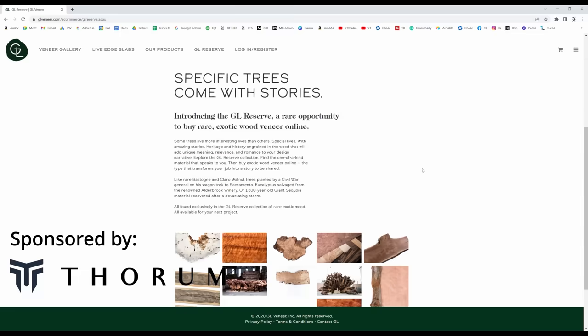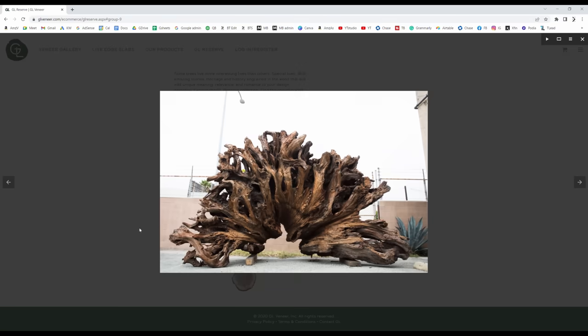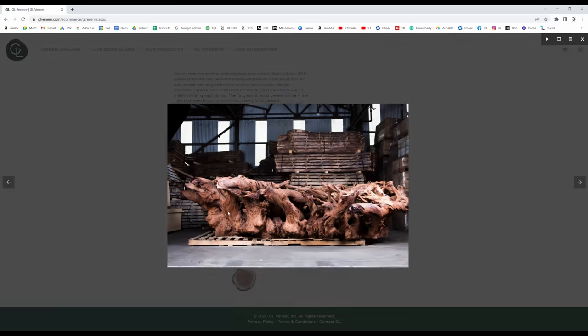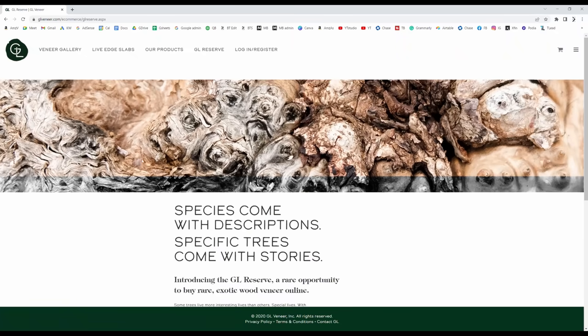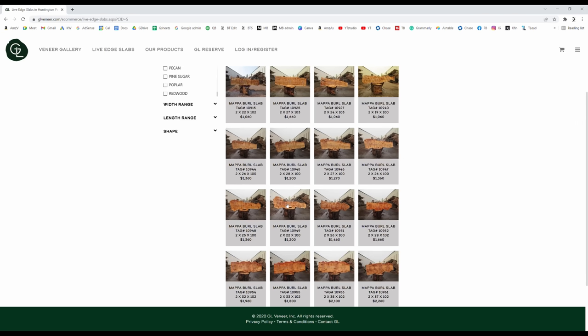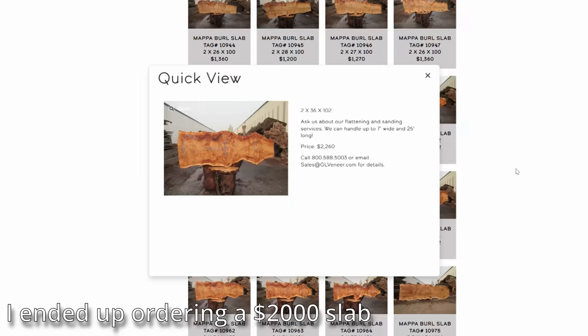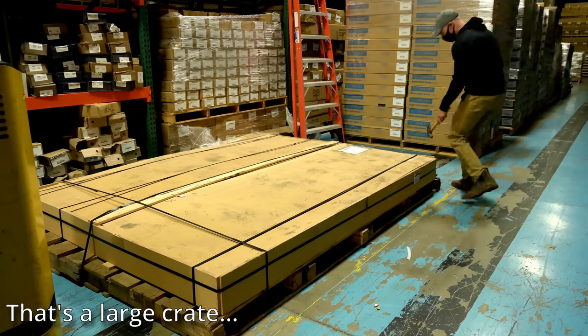This build started as a conversation with the guys from GL Veneer. If you don't know who GL Veneer is, they are a massive wood supplier out of California. While I have access to some amazing woods locally, pretty much all of them are domestic species, whereas GL Veneer has woods from all over the world. I went through their catalog and landed on something called mappa burl — which is actually a variety of poplar found mostly in France and Germany.